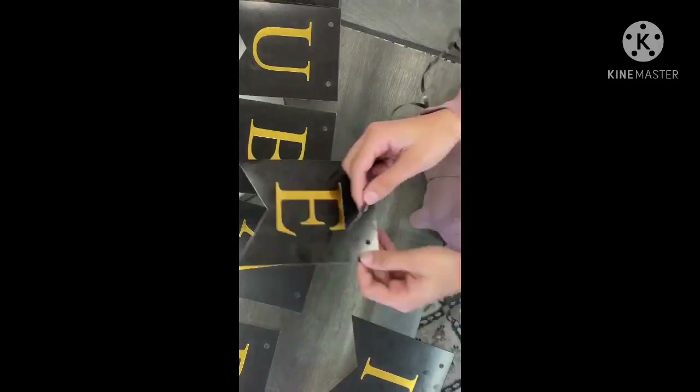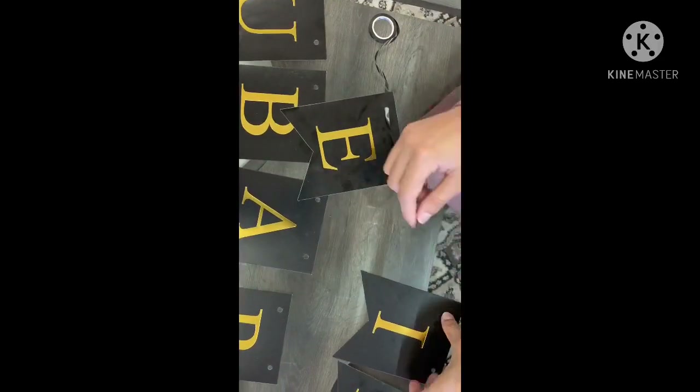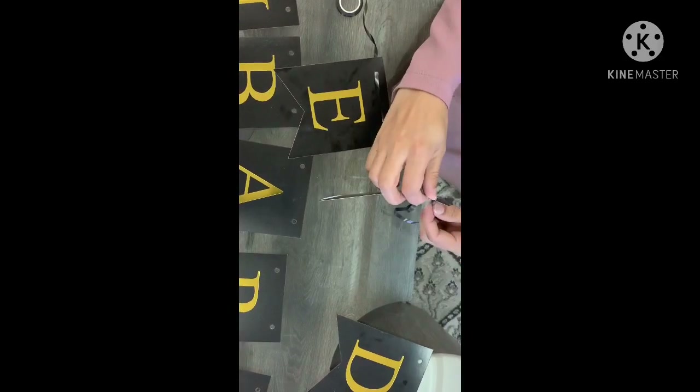Hi guys, it's Heitia from Heitia's Life. Welcome back. So today we're putting up all the Eid decorations, setting the table and arranging the kids' Eid presents.